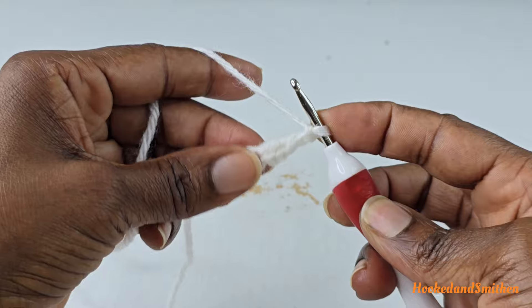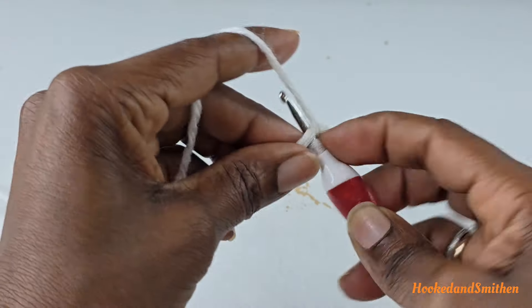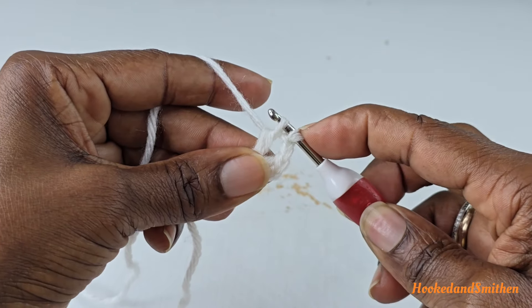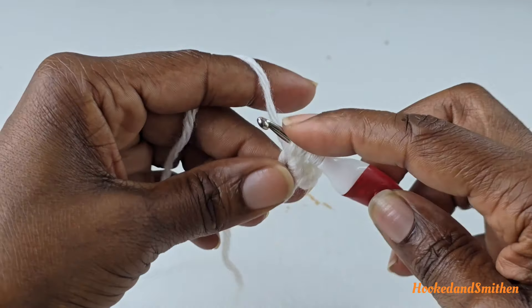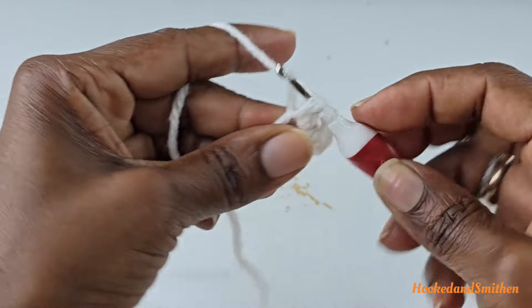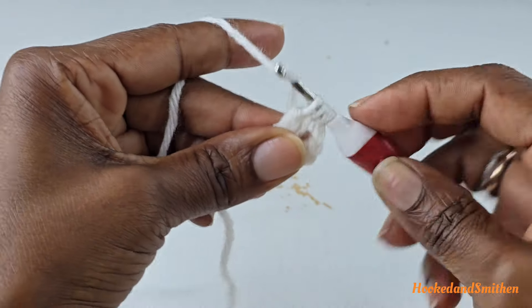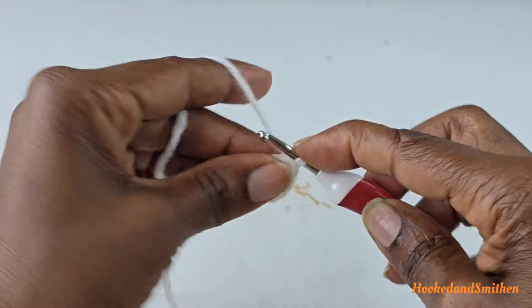You're going to double crochet two stitches together inside the ring. Wrap your hook, go inside the ring, pull up a loop, and pull two loops off your hook — you have two left. Wrap your hook, go inside the ring, pull up a loop — you have four loops. Pull two loops off, you have three loops left. Wrap your hook and pull through all three loops. That is a double crochet two stitches together.